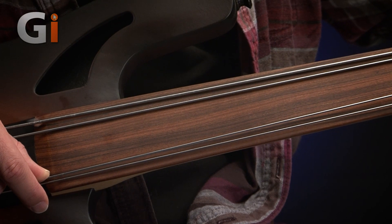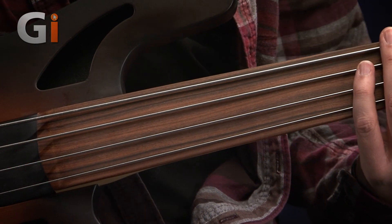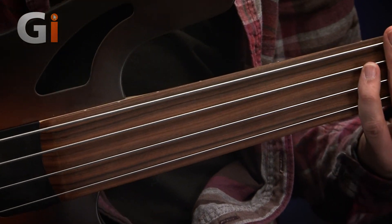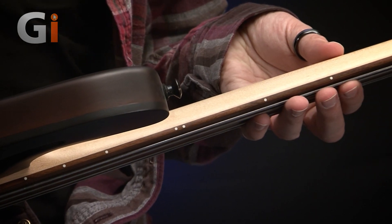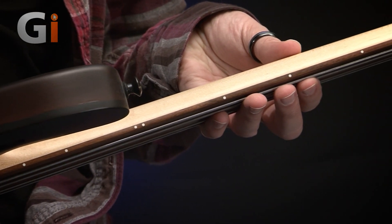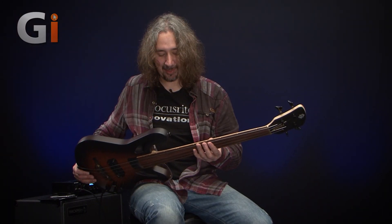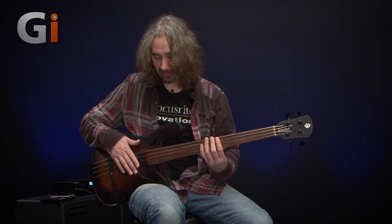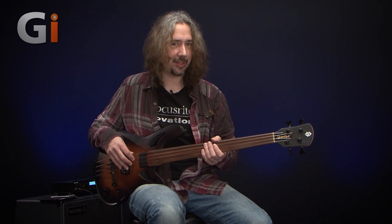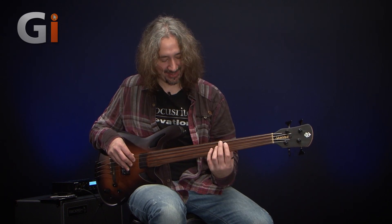No dots, no nothing on the fretboard face. But if I just flip the bass forward a little bit, there are dots on top of the neck so you can see where you are on a darkened stage. For those who find fretless bass a little bit scary — i.e. me — I wouldn't say I was a brilliant fretless player, and I would dearly love to spend more time with a fretless. So Stuart Spectre, if you'd like to save me a fretless bass, this is very nice.